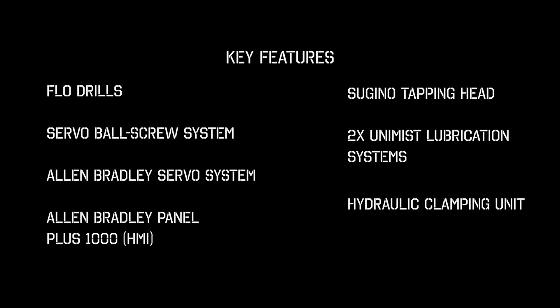Some of the key features of the flow drill and tap machine are the flow drills, a servo ball screw system, an Allen Bradley servo system, an Allen Bradley PanelPlus 1000 HMI, a Saguino tapping head, two Unimiss lubrication systems, and a hydraulic clamping unit.